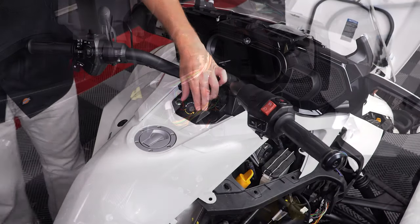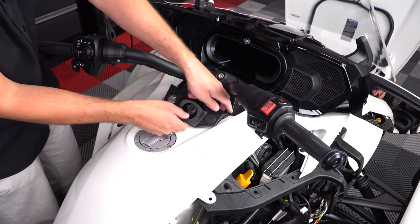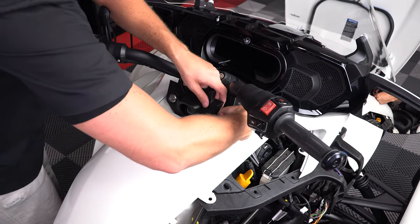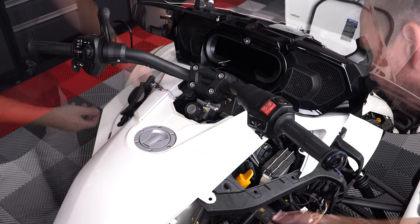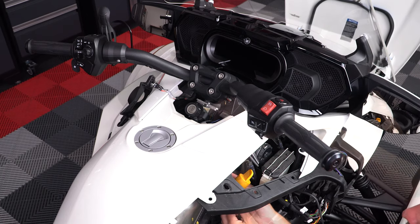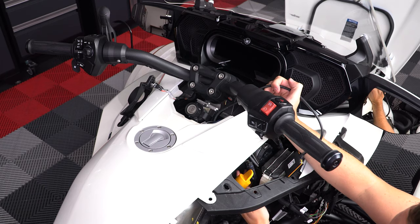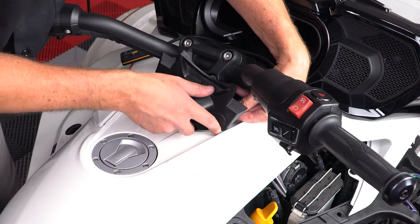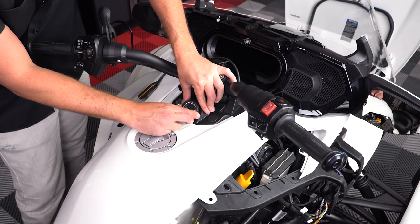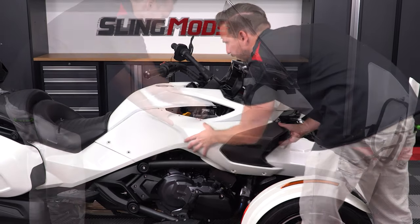Next, turn the key ring counter-clockwise to lift it up and off, followed by the panel, making sure to unplug the connector on the side. Now you can run the Pedal Commander control unit up to the opening in the handlebars. Then plug that connector back in, reattach the panel, followed by the key ring. Then just reattach your panels in the reverse order you removed them.